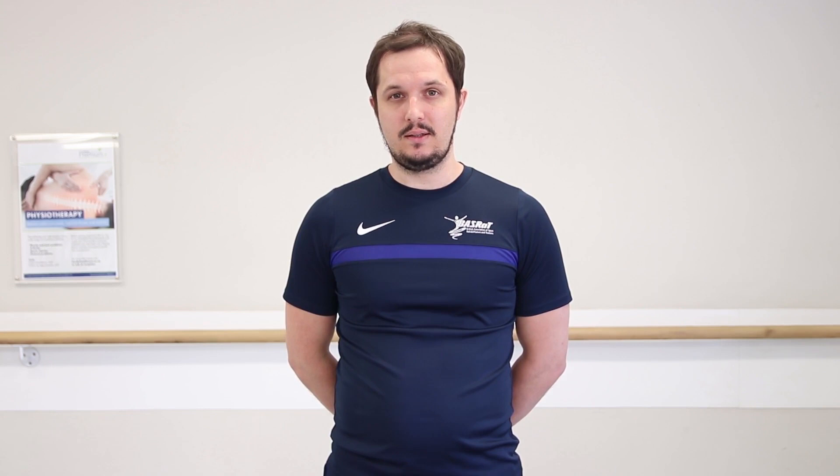Thank you for joining us. I hope you found these exercises useful. Remember to work within your own capabilities when performing these balance exercises. For more information, look at our website.